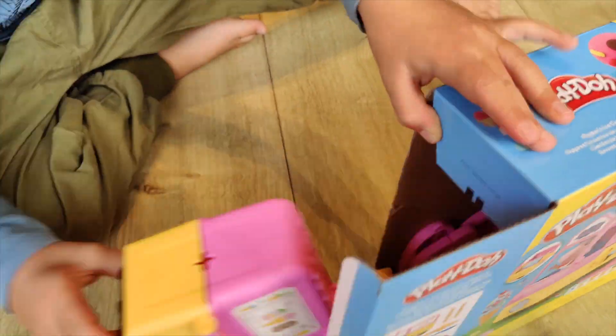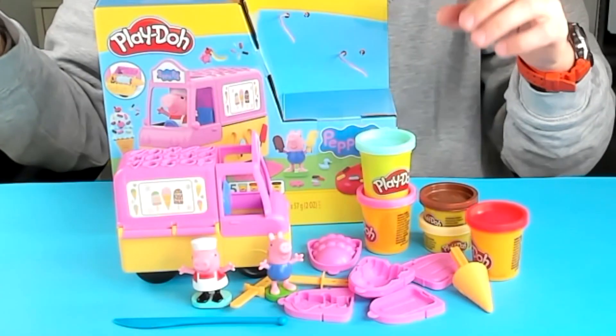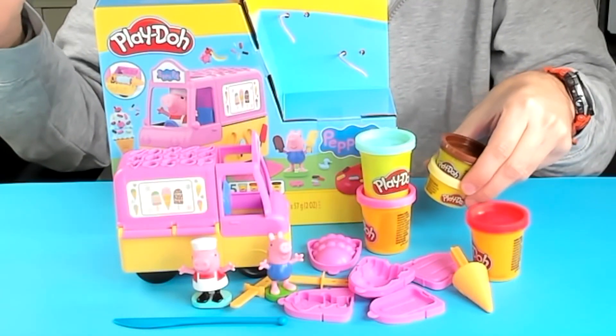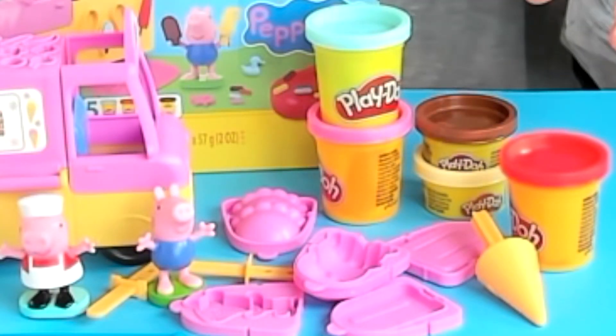Hi, I'm Joost from KidSoy Studio and I'm here with the Play-Doh Peppa Pig Ice Cream Truck. This is a very complete set with a lot of activity. I like the fact that they also added two small tubs of different colors, so you still get a lot of options for your ice cream.